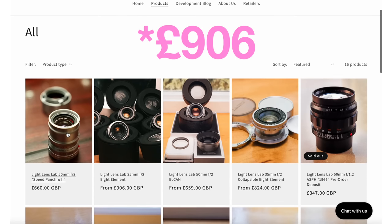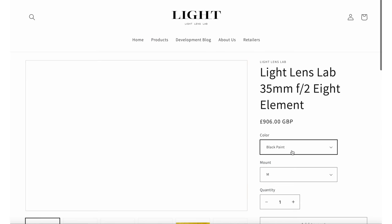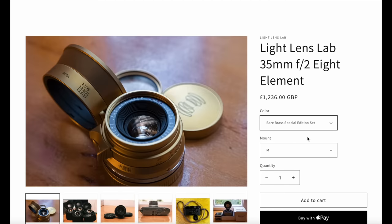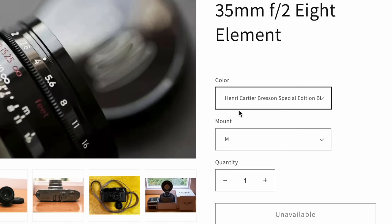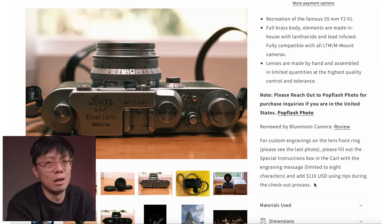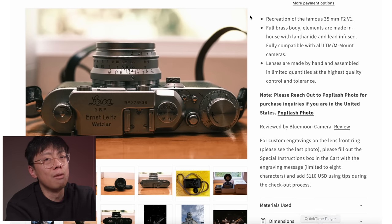On top of that, I felt they were just a bit too high-priced for what they are. This Light Lens Lab costs from 909 pounds. They've now got a whole load of finishes: a black paint one that's been vigorously rubbed, one for 500 pounds that's been even more vigorously rubbed, one where they forgot to paint it, a white one, safari green, high gloss black paint, and titanium gray. You can even have an engraving on the front, which bumps up the cost so much you might as well just buy a used 35mm Summicron spherical.